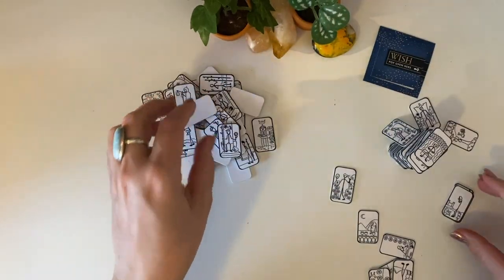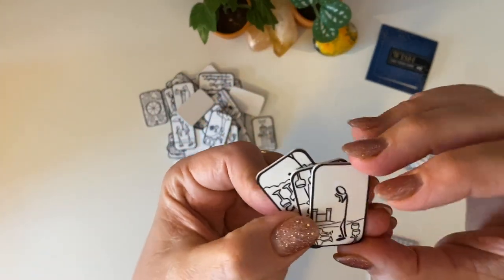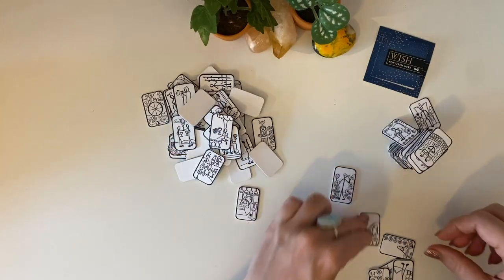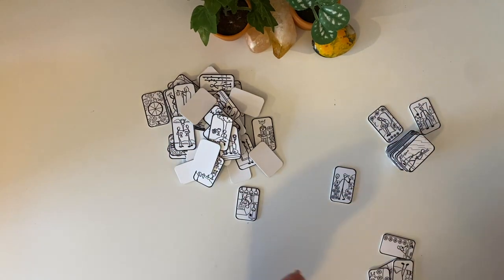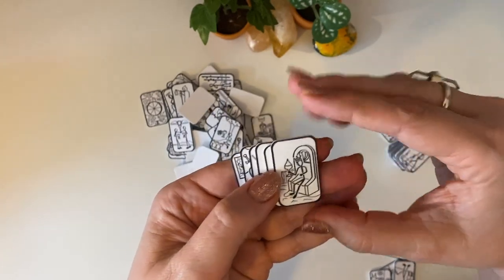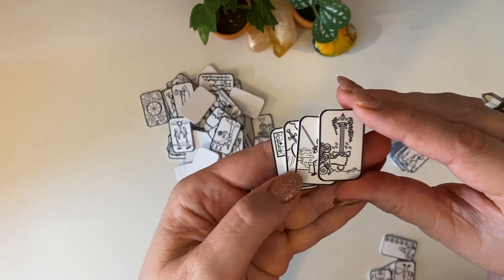These are adorable. The backs are white, as you can see. I'm going to place in the description box below where you can go and follow Amelie's work — I hope I'm saying that right, it might be Amelia. So you can check out when this goes live. We have the little Page, the Knight, the Queen, and the King of Cups. The Queen has the lid on top of her cup and she's sitting side profile, whereas the King is sitting front on. So now we're into the Swords.